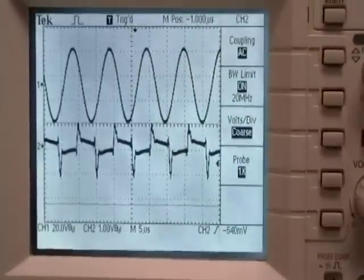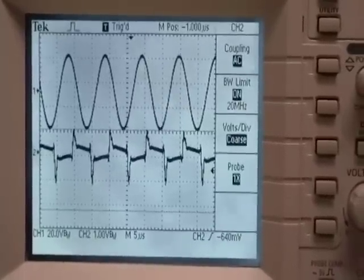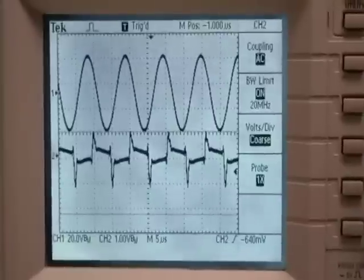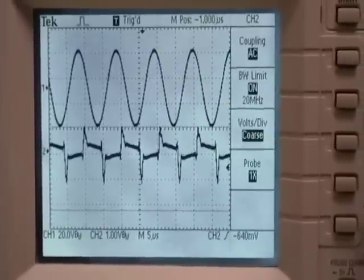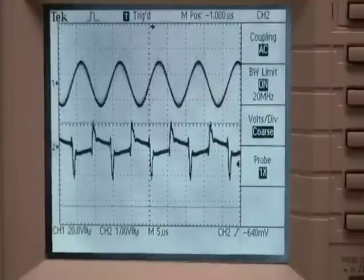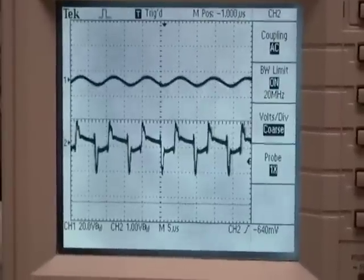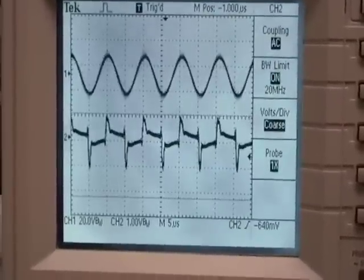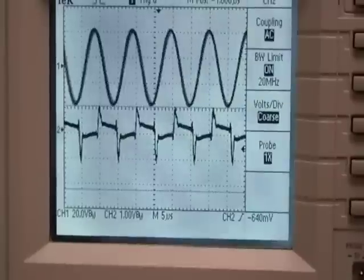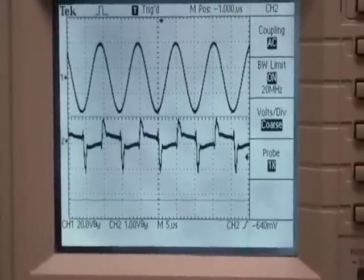Now on channel 1 we've turned the vertical divisions up to 20 volts per division. I've just got it into this resonant frequency here, and you can see that the output is around 60 volts. I'll just turn the frequency down and you'll see it's a really fine point — it drops a good bit, and going up, you can see how easy it is to jump past it. Just turning it up the tiniest bit, and there we go — that's the highest output on this coil.